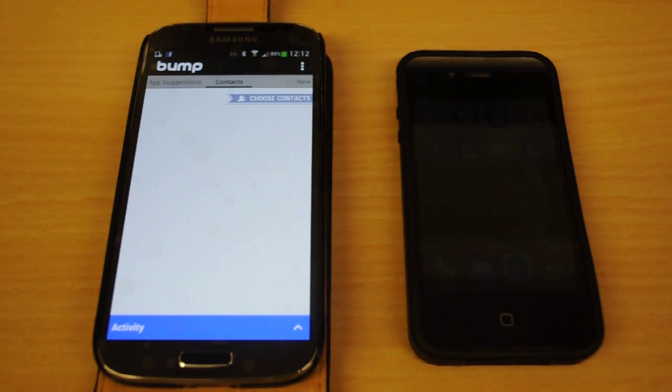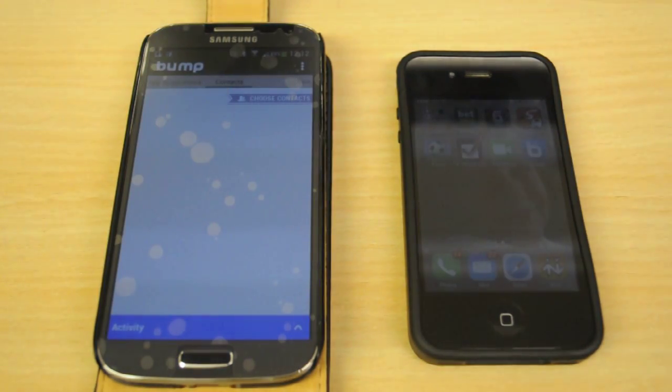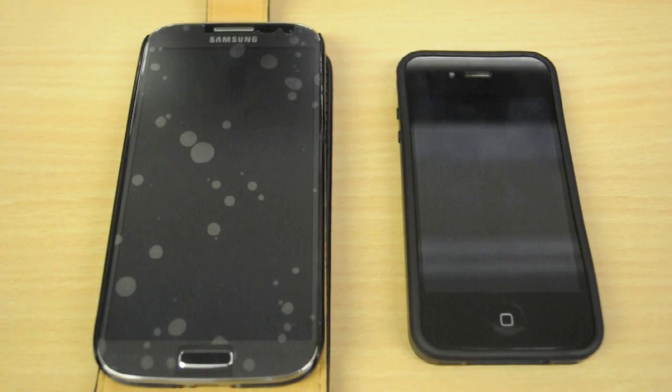Okay folks, hello and thanks for tuning in. Bear with me on this — this is the first time I'm going to try this. Today's task is transferring 288 contacts from my iPhone to my new Samsung S4. I've read a few articles online and spoken to a few friends and contacts to see what the best way to go about this is, and each one has given me a different option.